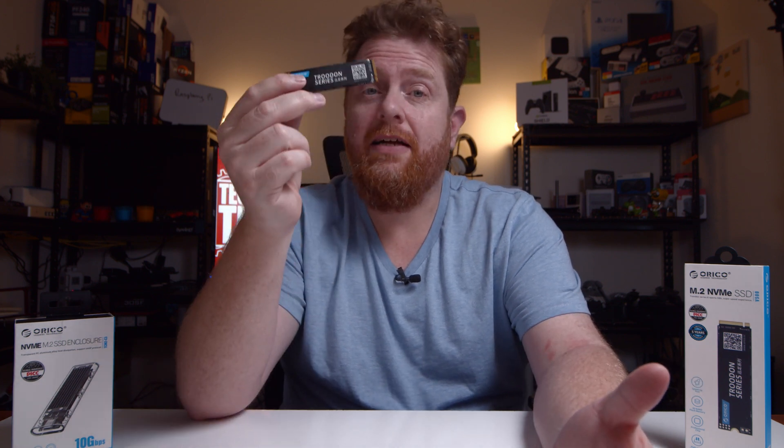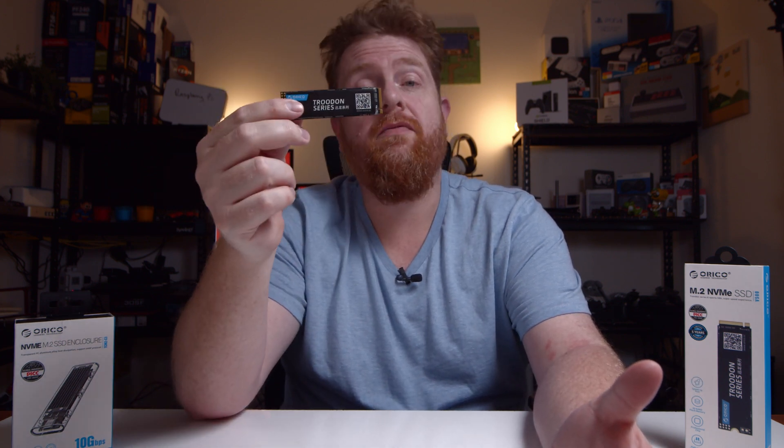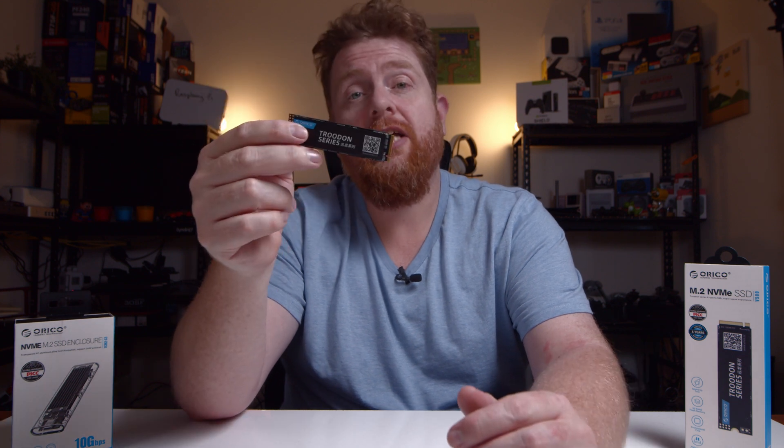Full disclosure: Orico did send this drive out to me for use in my videos. No money has exchanged hands, and thoughts and opinions are definitely my own.